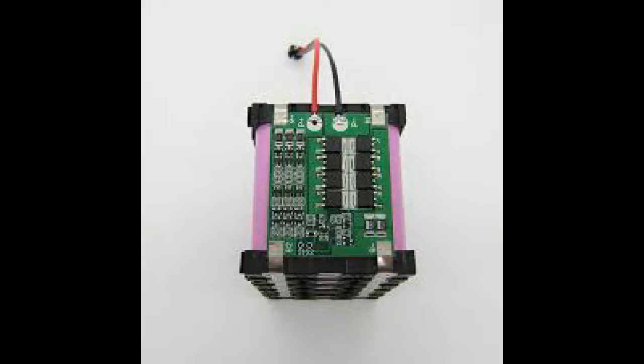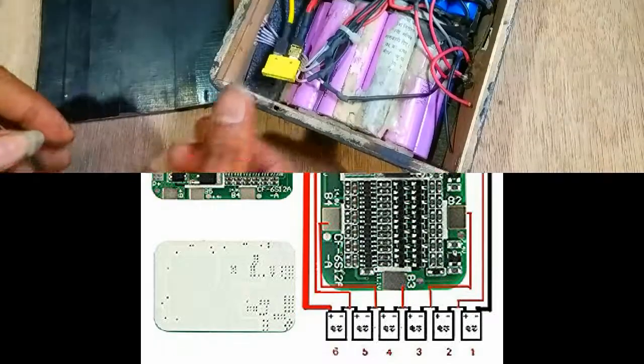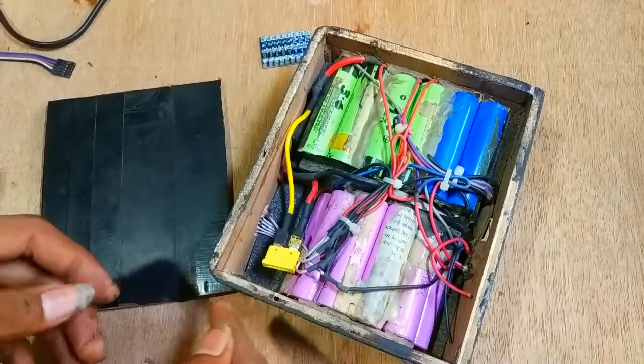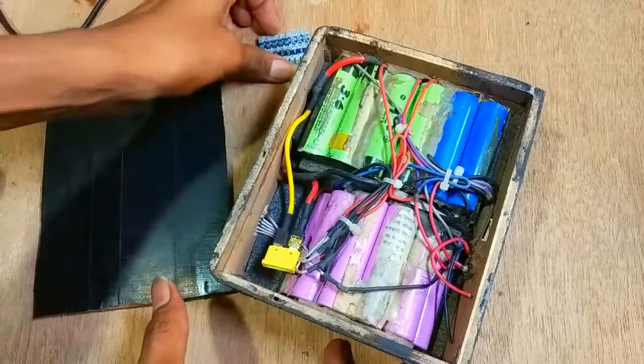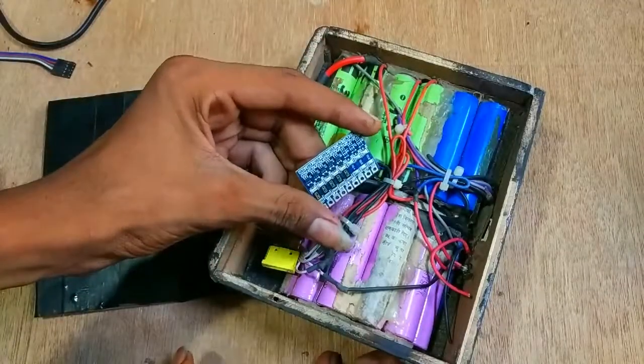A proper battery pack must include a proper BMS which provides safety features against those dangers. It was very necessary to have such a BMS on my battery pack, but I could not find one near me. So I have this tiny lithium balance charge circuit with overcharge protection on my battery pack.